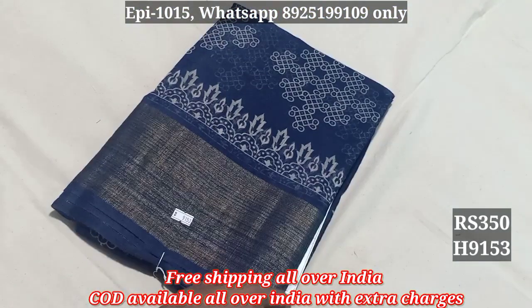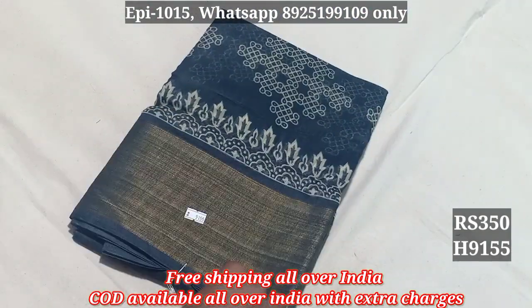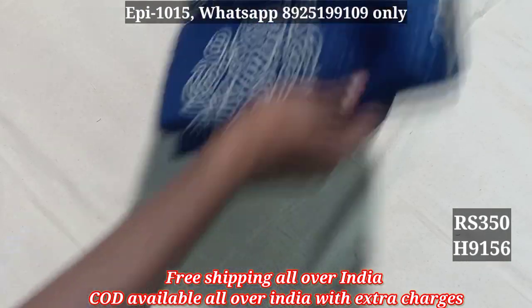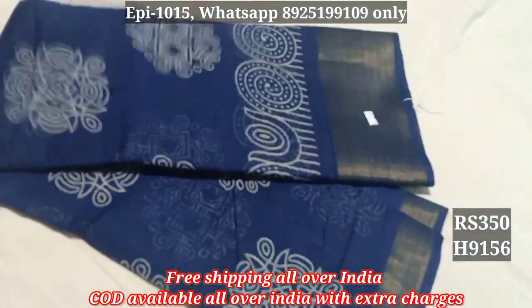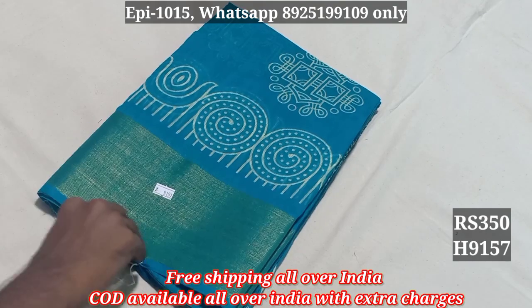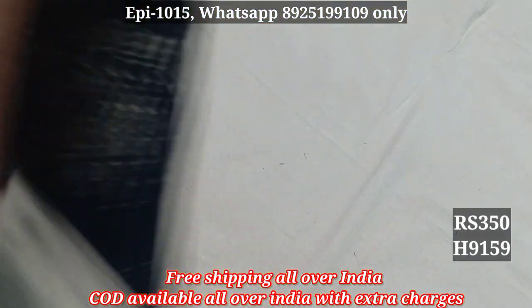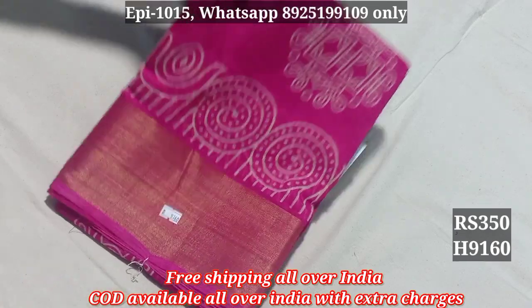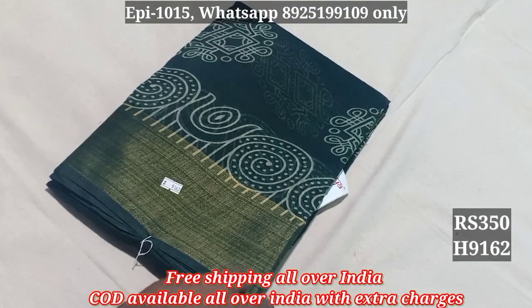The fabric is 9153, 9154, 9155, 9156, 9157, 9158, 9159, 9160, 9161, 9162.